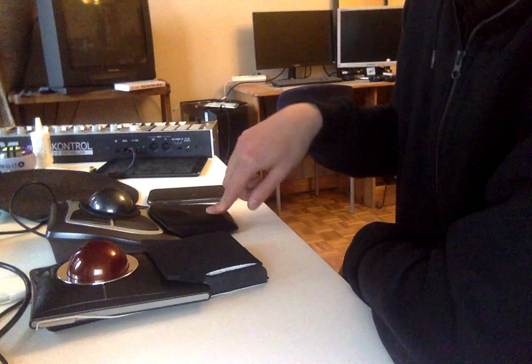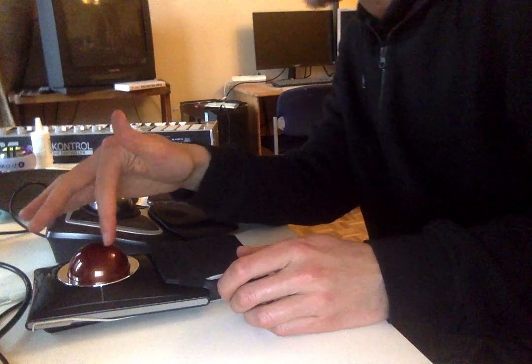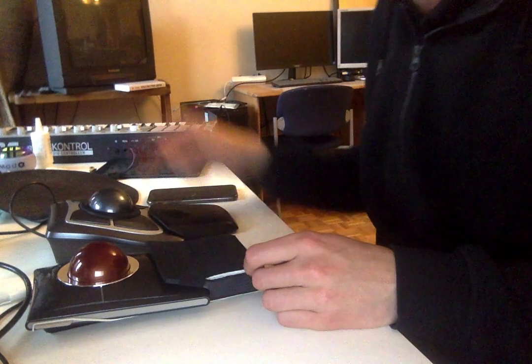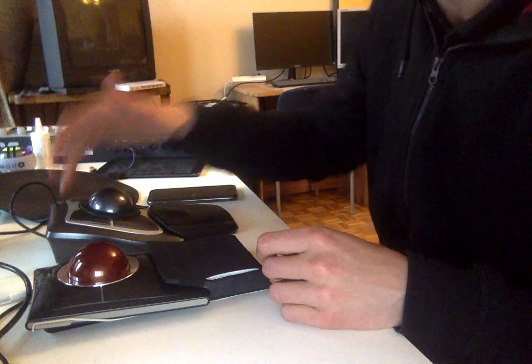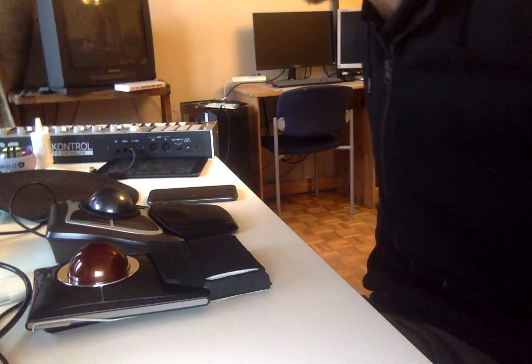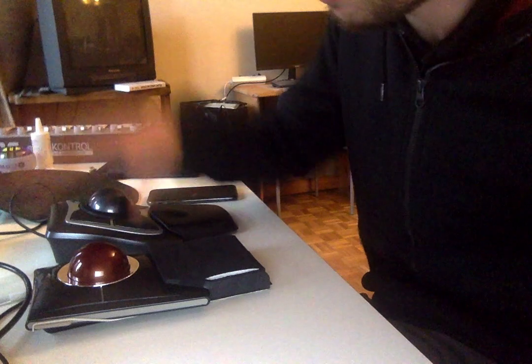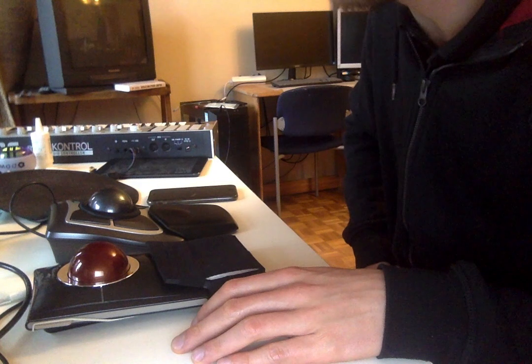The perfect trackball from Kensington would combine elements of both: the scrolling from the Slim Blade, the buttons and wrist rest from the Expert, the non-clickable palm rest area from the Expert, and a slightly lower ball position. That would be the ultimate trackball. But in the end I chose the Slim Blade.